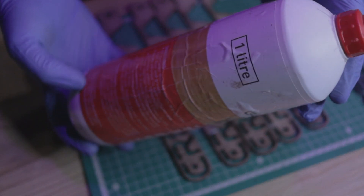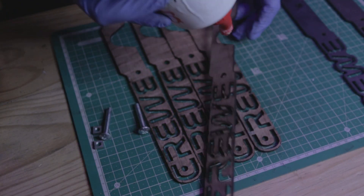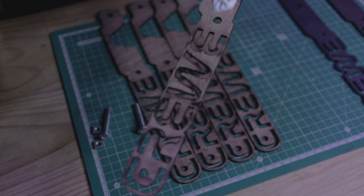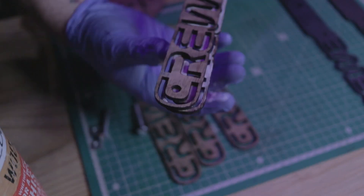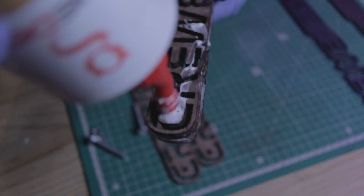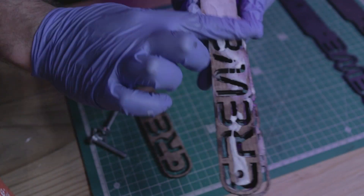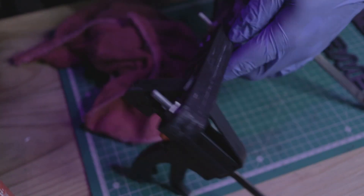Handles are pretty subjective so feel free to make your own. I decided to create mine with a composite of wood and steel glued together. Here I'm taking the laser cut inners and applying an even layer of wood glue to them. Once they're all in place, I bolt them together, clean off any remaining glue, clamp them and allow them to dry overnight.